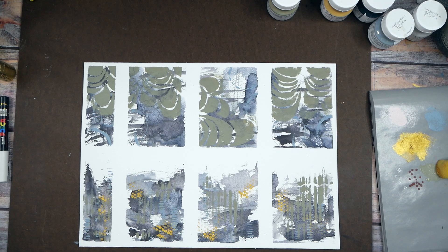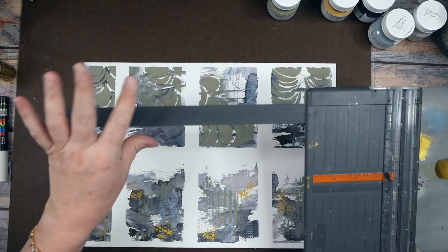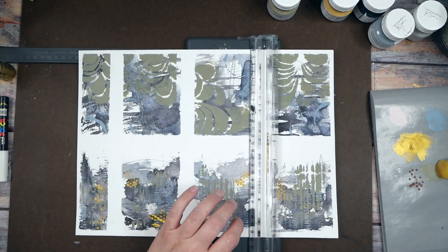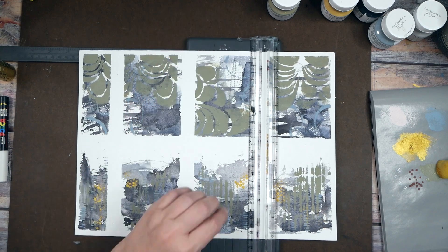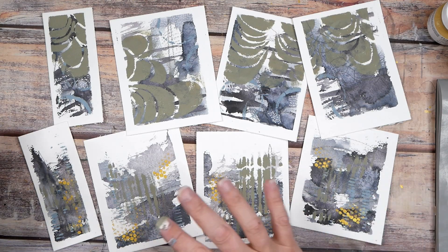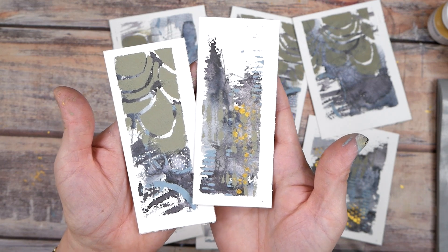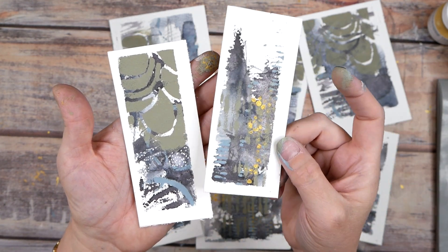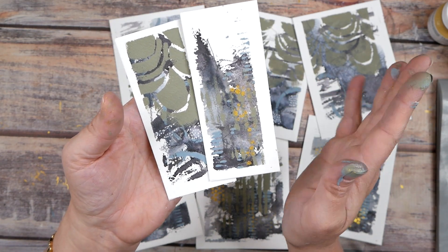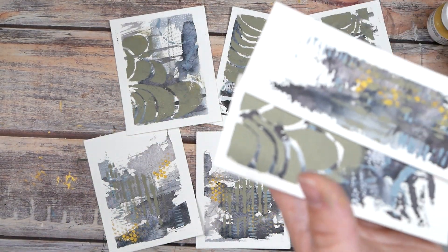I'm going to cut these apart and then we'll see what our final look is. So excited! This is way outside my color palette — I'm usually a blue-green girl or an orange, pink, and red kind of girl — but look at how amazing it is when you step outside your comfort zone. Holy cow, these are so good!